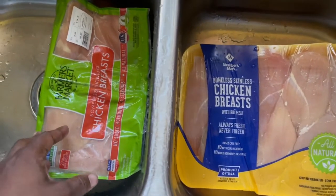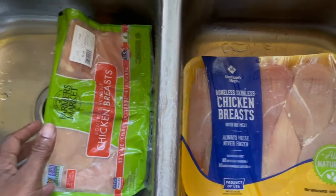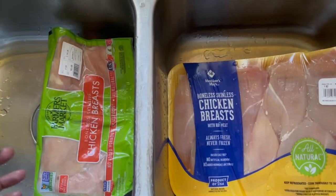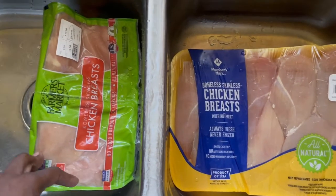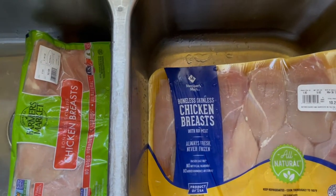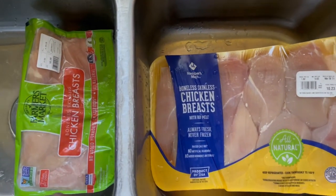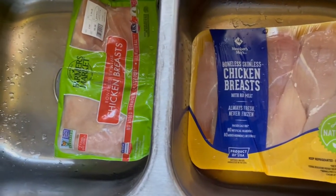Key thing: when you're thawing out chicken — when you're thawing out anything — everybody thinks to put hot water on it, but that sort of starts the cooking process. A lot of people don't know that. They're just trying to get it thawed out as quick as they can, but you might be messing yourself up. So put some cold water on it, and we'll be back with you.